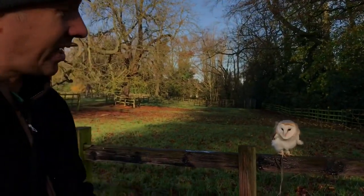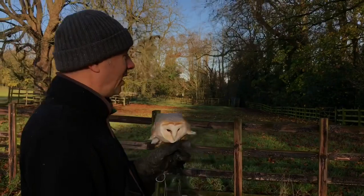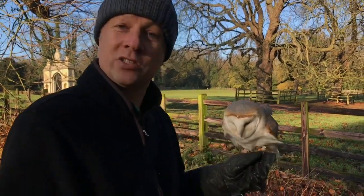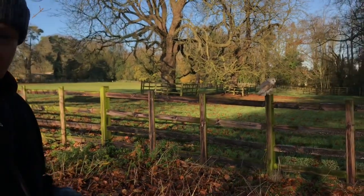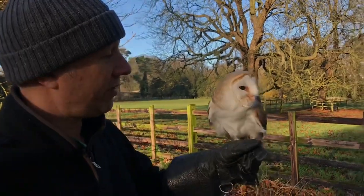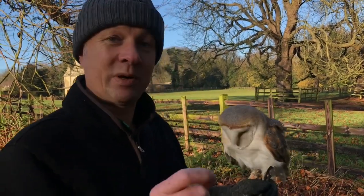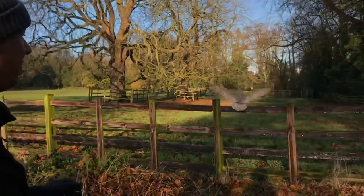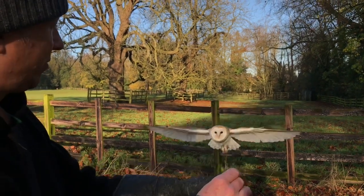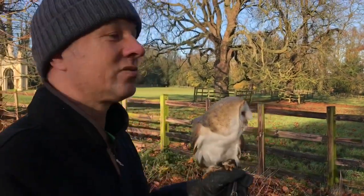So you've got your owl on the creance and everything's going well — you've got some good distance and good response. She's not had any food for about 10 flights — let's give a little bit. We've got great response; she just wants to come be with me and get a reward. So it's time for free flying. If she weighs more tomorrow when you're going to fly her free than she does today, and she was good today, manage her weight so she's back at that exact same weight as she was today when she was doing well on the creance before you fly her free. It's very easy to overfeed her when the bird's flying this responsibly. Try to get her on that weight that she flew well at today.